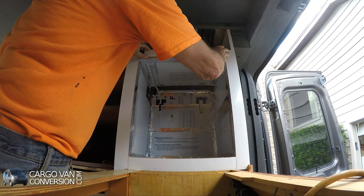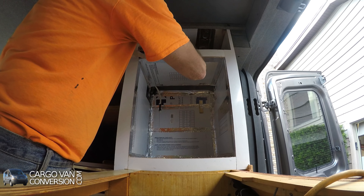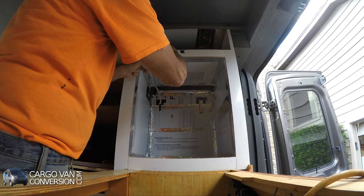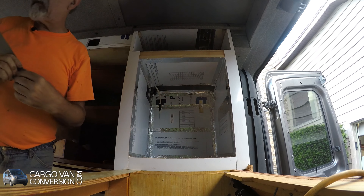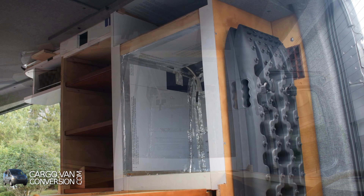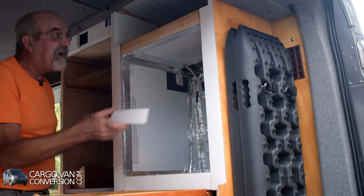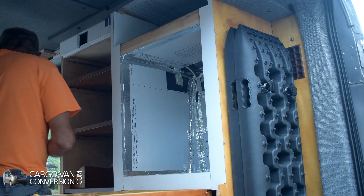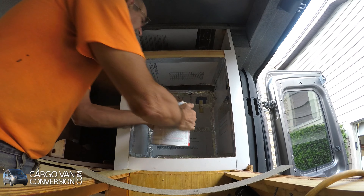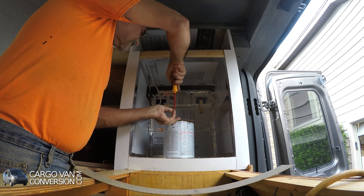I've got this panel still left — that square here. Now I have to shorten it on the left-hand side, so let's do that first. I'll use my sander for that. That's pretty good, so the next step is getting some glue on it.